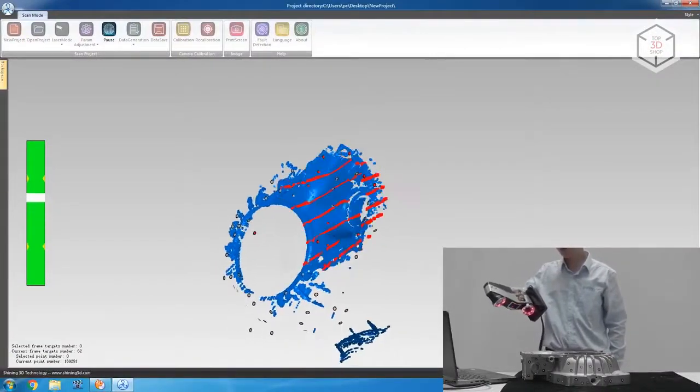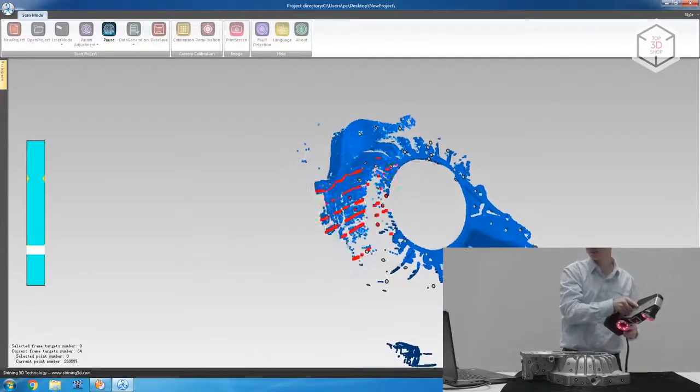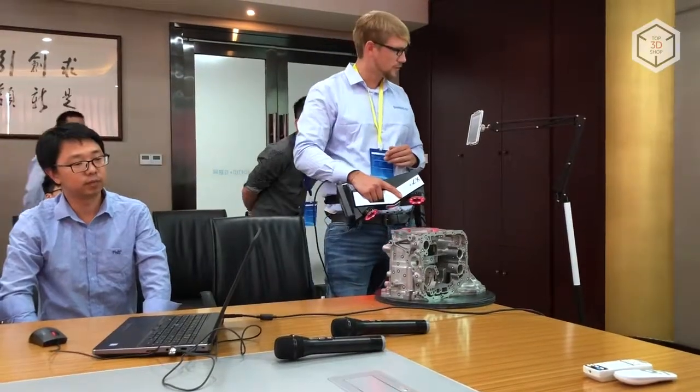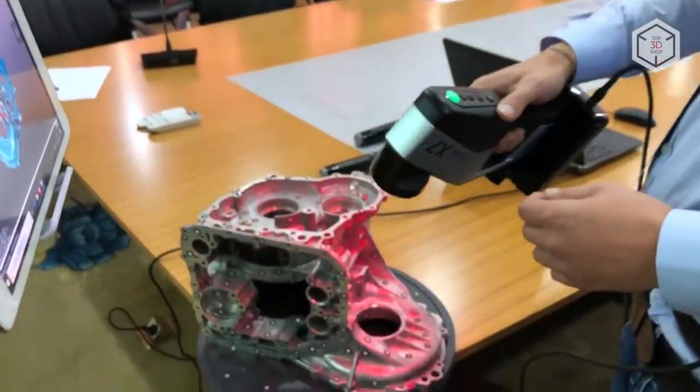The device will allow you to scan objects of almost any size, texture, and color. The wireless version Freescan X7 Plus, with increased portability, simplifies object scanning even further.